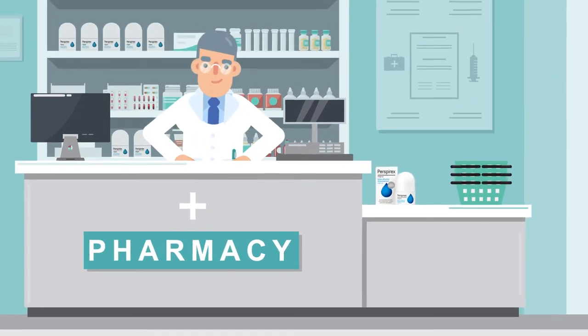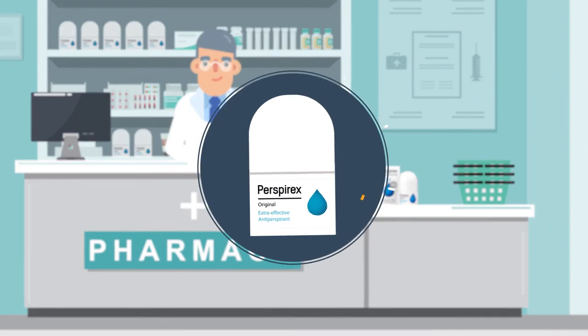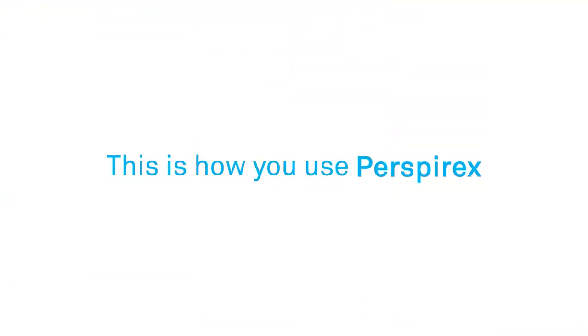Perspirex is a range of extra effective antiperspirants for those who need extra protection. This is how you use Perspirex.